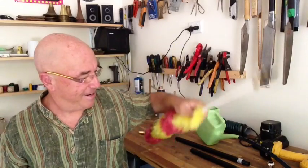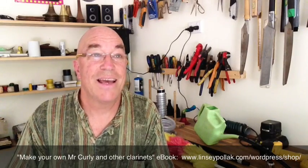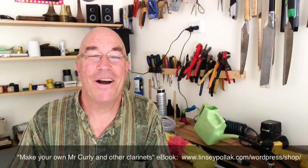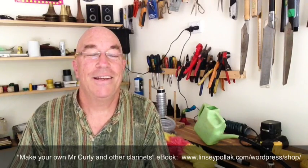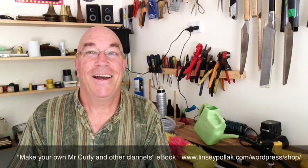[Feather duster clarinet demonstration] So anyway, if you feel like making your own clarinets — very simple, as I said, all the measurements are there, photos, links to video clips — in the EPUB file you can download it includes audio samples, or just the PDF without. It will be up on iTunes very soon but it's already up on my website. Just go to the shop at www.lindsaypolak.com — that's L-I-N-S-A-Y P-O-L-L-A-K, one word — and you can download either of those files from there. Happy making!